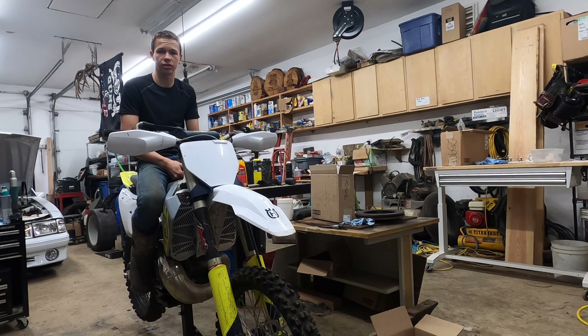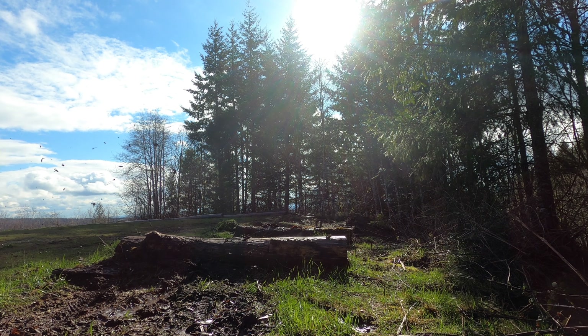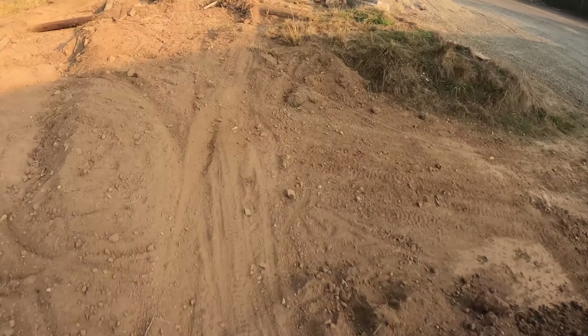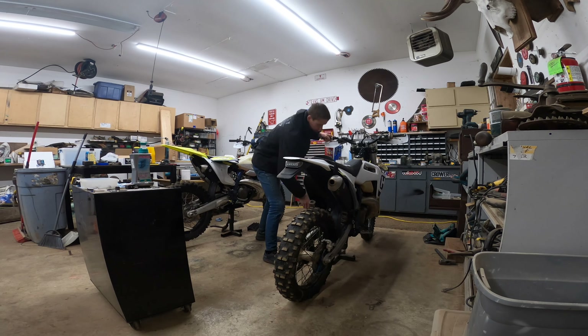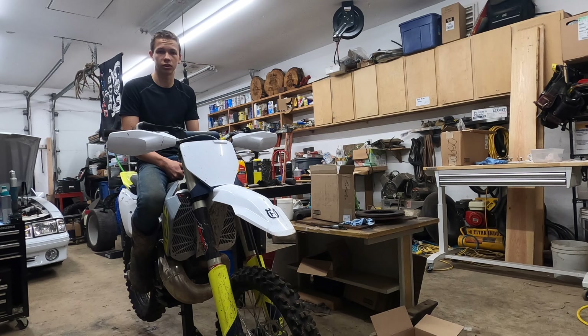Depending on the race you can either have slick and dirty conditions or dusty conditions if it's sunny. There's a lot of bike preparation that goes into a Hard Enduro bike. First off, we start with a pretty specific bike — a 300 two-stroke.